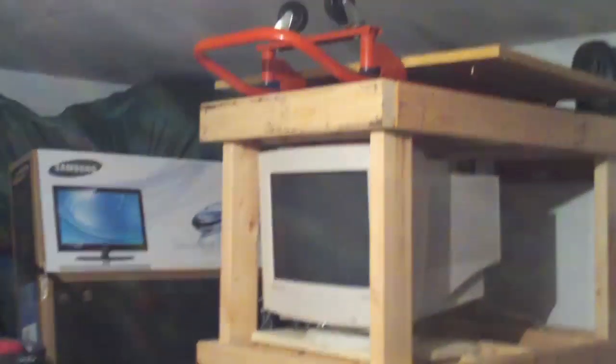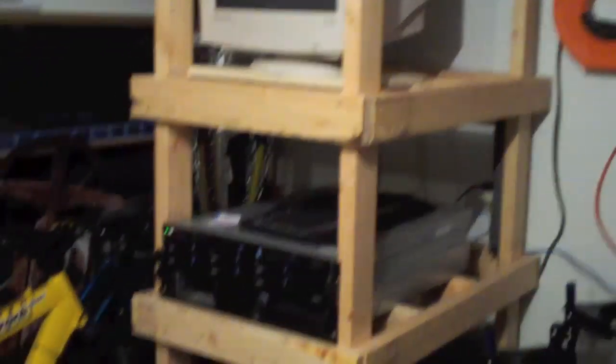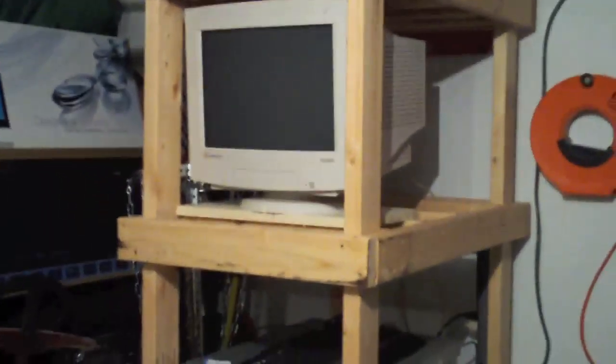It was fun designing and putting together. I started it last weekend and it took about two hours to cut the wood and frame the bottom. Then I got everything all screwed together — I started at 11 o'clock and ended at about 4:30, 5 o'clock. And that included cleaning the garage up too.